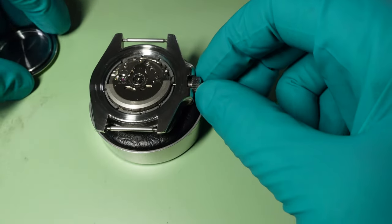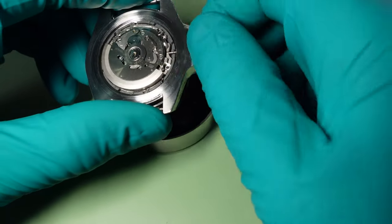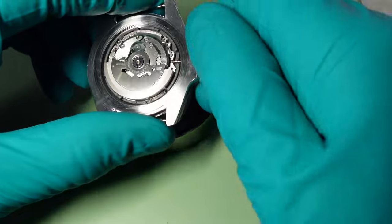Case back on just slaved for a second so I can check all functionality — very important because the case back is holding the movement in. Putting the crown back in, it's really important to check the function of the watch to make sure the crown stem is not too short or too long — not just the seating position, but setting the date, setting the time, making sure everything operates exactly as it should before making it permanent with Loctite and securing the crown to the stem for good.